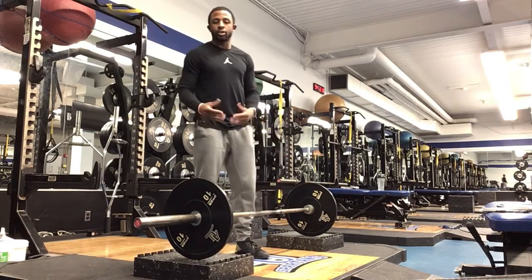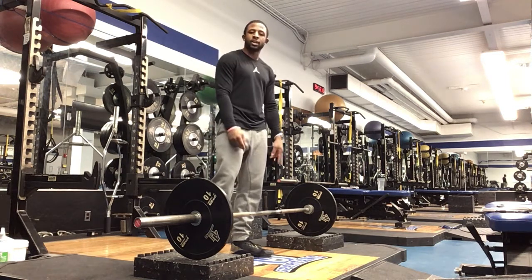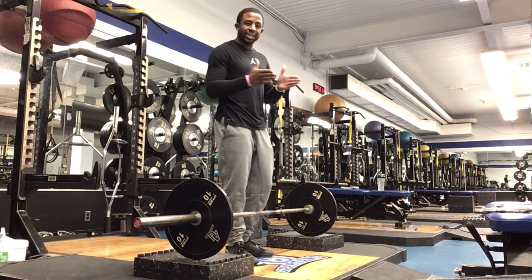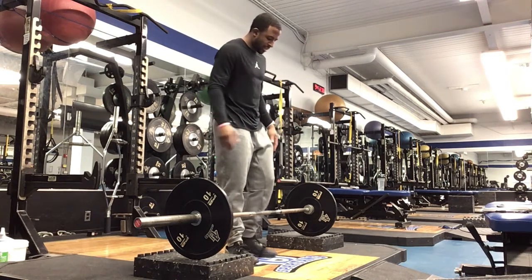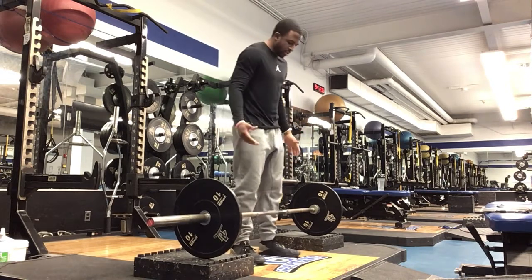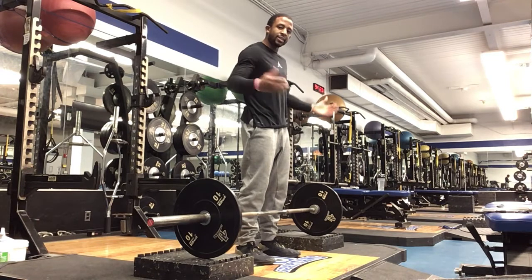For the two block sumo deadlift, we're just going to put two blocks under the right side and two blocks under the left side. For sumo deadlift, we're going to get a little bit wider with our stance. To define that stance, start off standing shoulder width apart and then just take a step and a step.